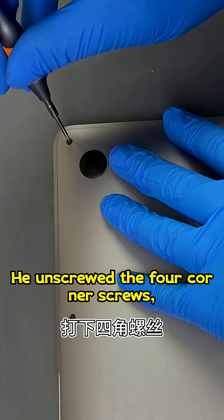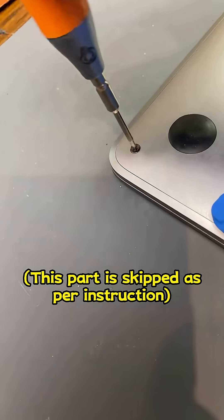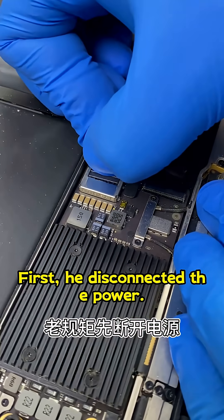He unscrewed the four corner screws and removed the back cover. Following the usual procedure, he first disconnected the power.